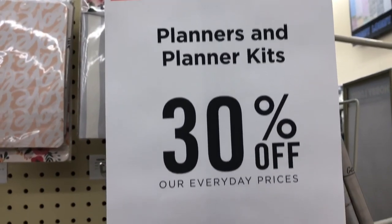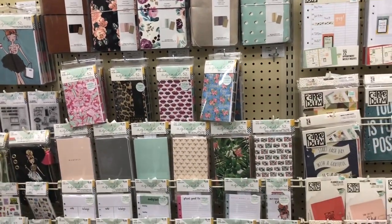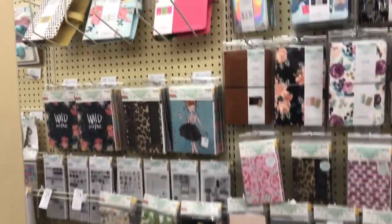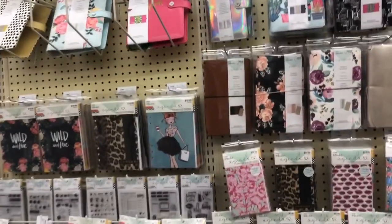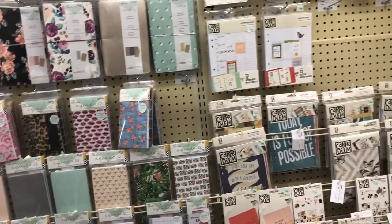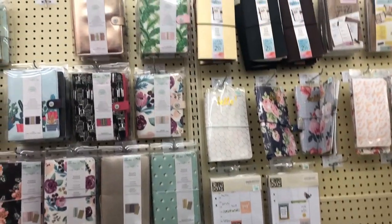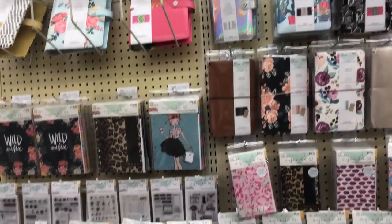I think it's fun to have planners and I really, really, really need one for work — to keep track of my files and my daily production. So I'm on the hunt for a simple kind of week-at-a-glance planner for that. I could probably use one of my Happy Planners, but it's not really laid out the way I want it for work. So I'm going to glance through here and see if there's anything.